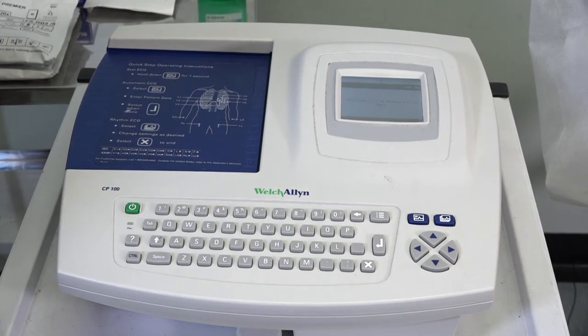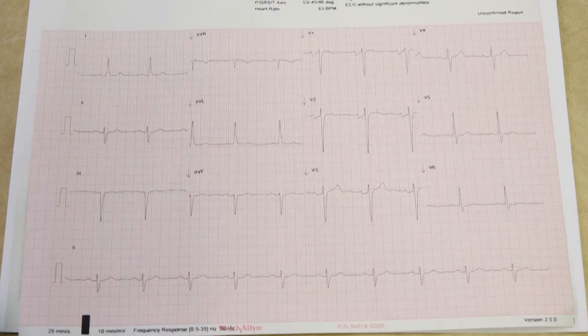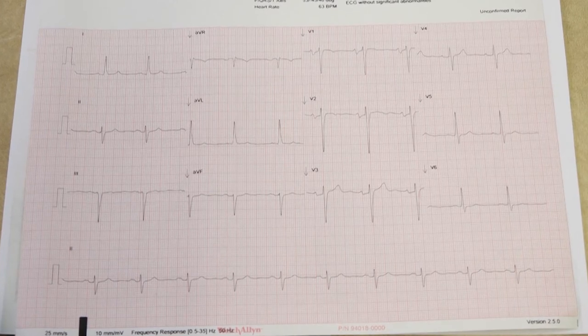Welcome to the UCL Clinical Skills video demonstrating how to record a 12-lead ECG.